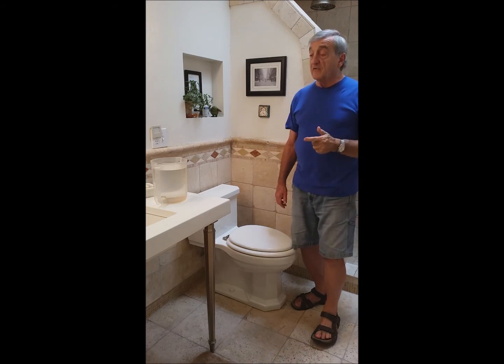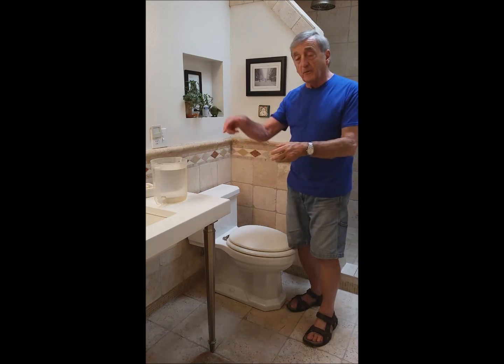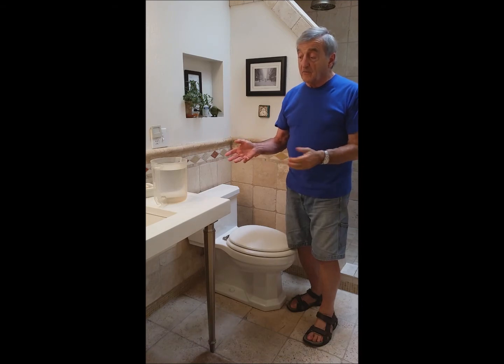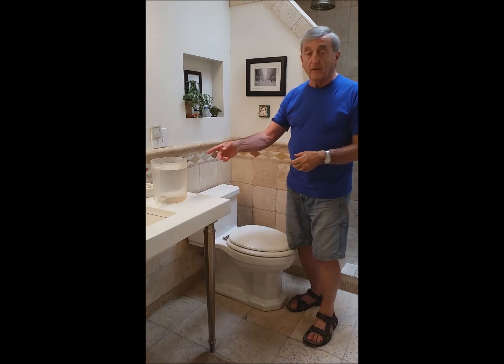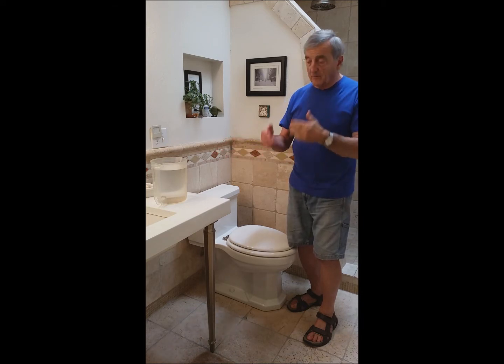What we've done is we've started collecting water in this pitcher from when we run our bathroom sink to get hot water. It turns out on a cold morning, or even a warm morning, it's almost a gallon. That's a gallon of water that normally would go down the drain.